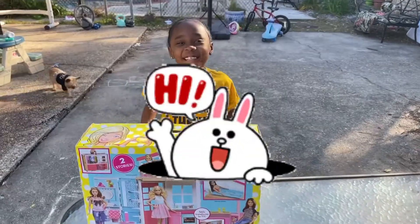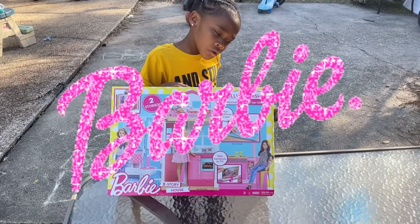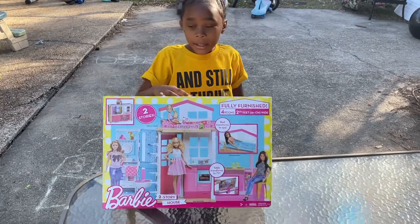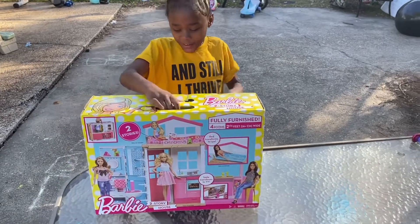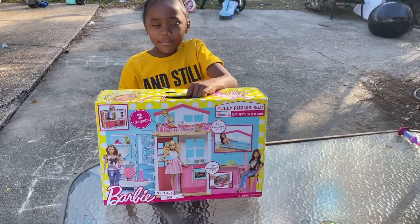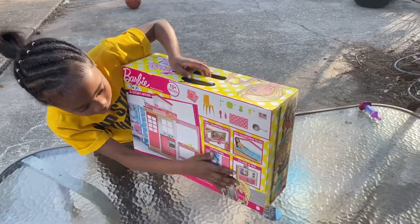Hey guys, back for another video! Today we're gonna do Barbie — not a Barbie dream house, but like a hotel house. It's kind of like a Barbie dream house but it's smaller. I have one of these already in my room, but I got another one and they have so many cool things.